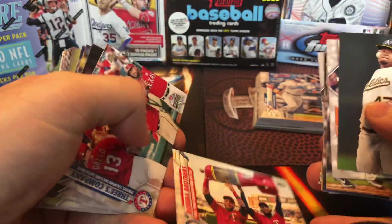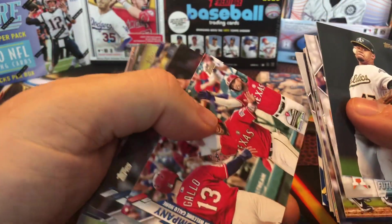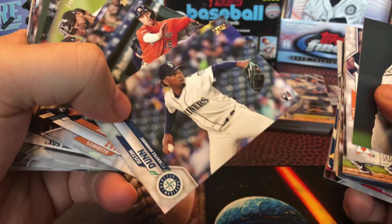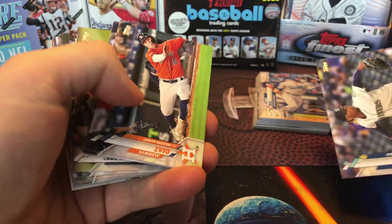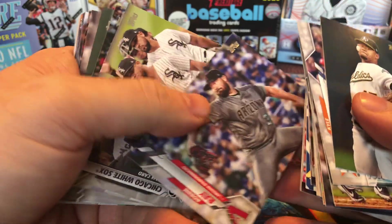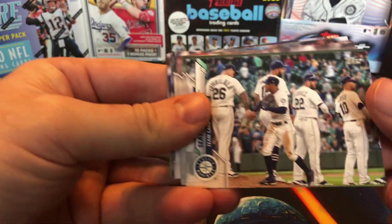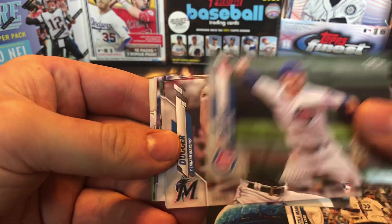Nice card there — Bomba Brothers for the Twinkies. Justin Dunn — I'm a Mariners guy even though we suck, I'm still a Mariners guy. These are all gonna kind of have a horizontal look to them.